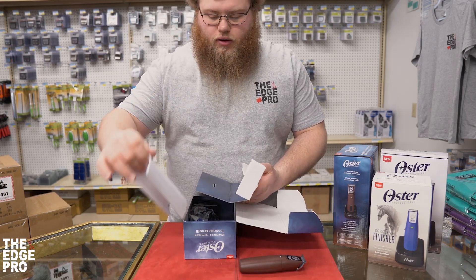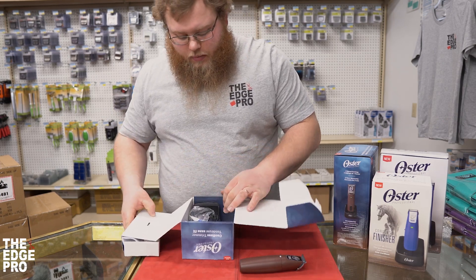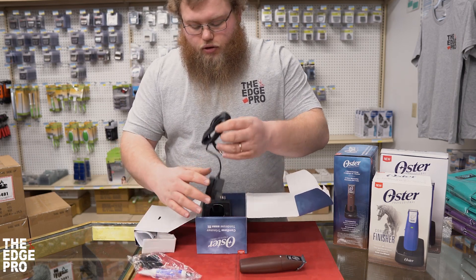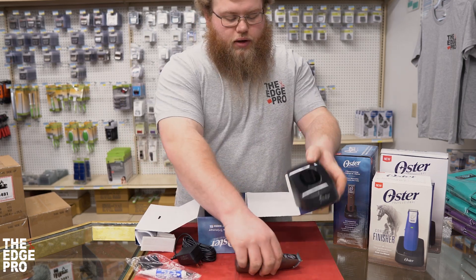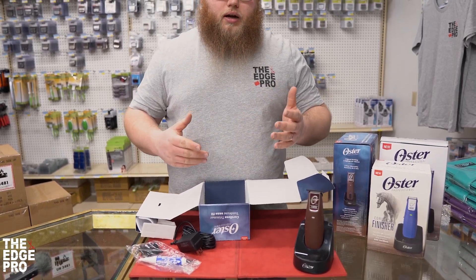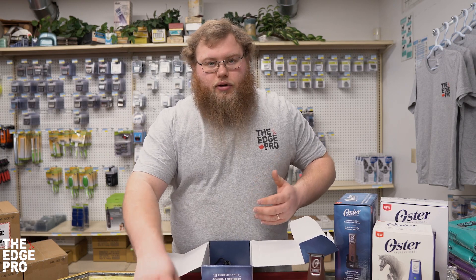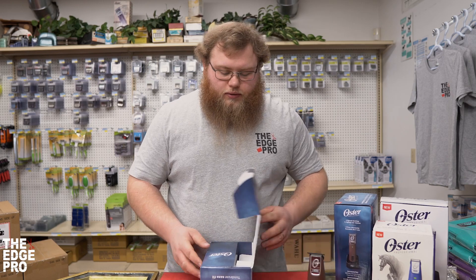In the box we've got our instruction booklet. Opening up the box you'll find a baggie, a couple of attachment combs, your blade oil, your charging cord, and of course your charging base. It is a nice feature that this tool comes with the base right out of the box. With some other brands it's not included or you'll have to buy one after the fact, so having it all in one is really nice.